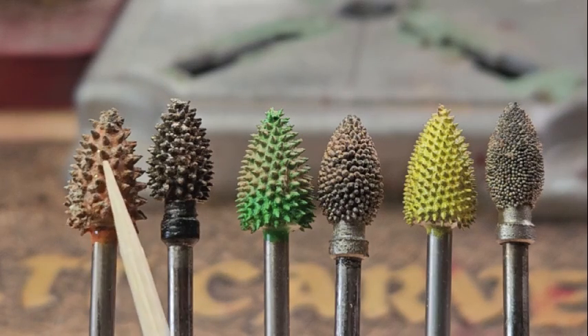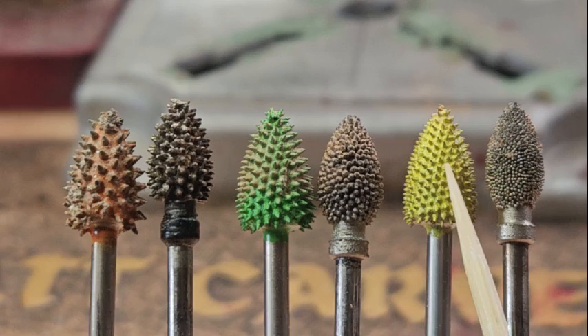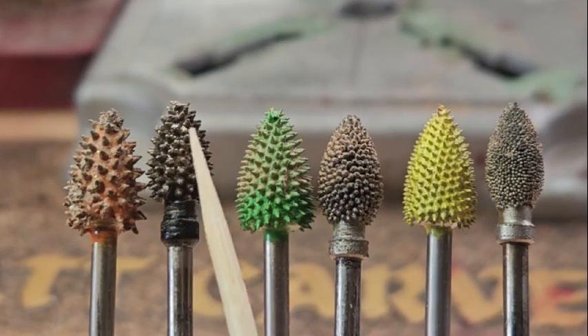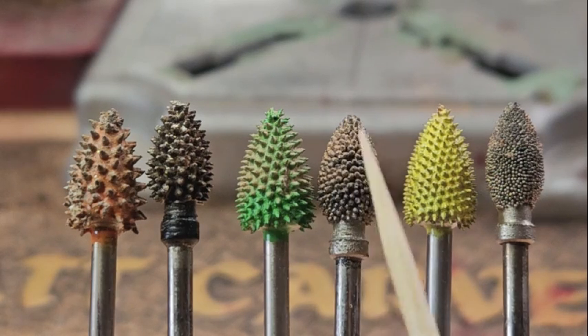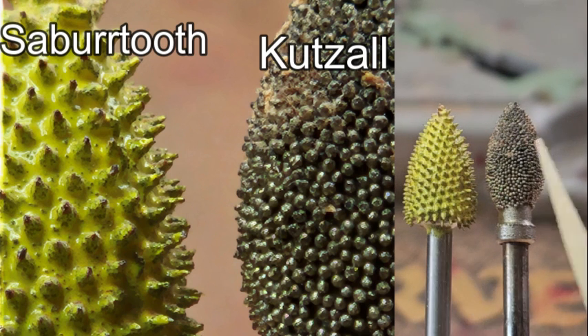On the Saber Tooth burrs you have spikes on the very coarse, the coarse, and the fine burrs — they're essentially all the same but the size of the tiny spikes just gets smaller. Whereas on the Cutzel extreme we have spikes, but on the coarse silver they're more like very closely spaced dots, and on the fine gold those dots get even closer and smaller with a real nice consistency to them.